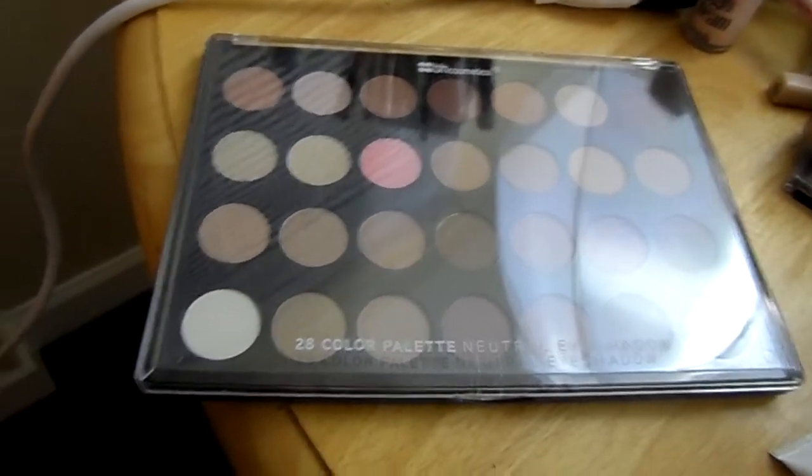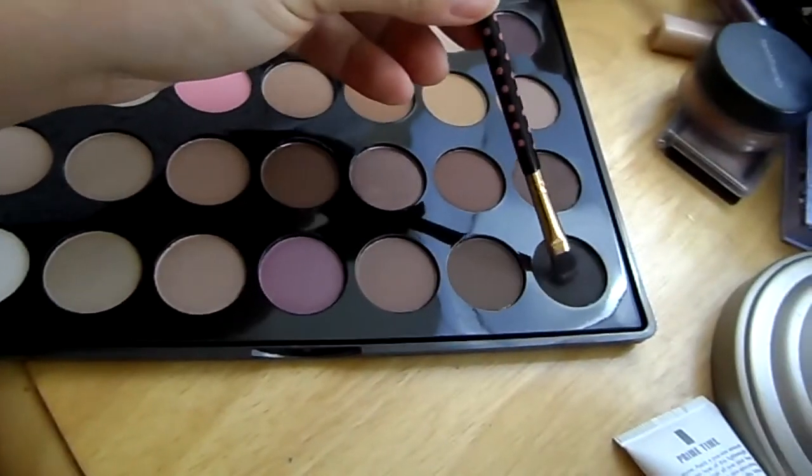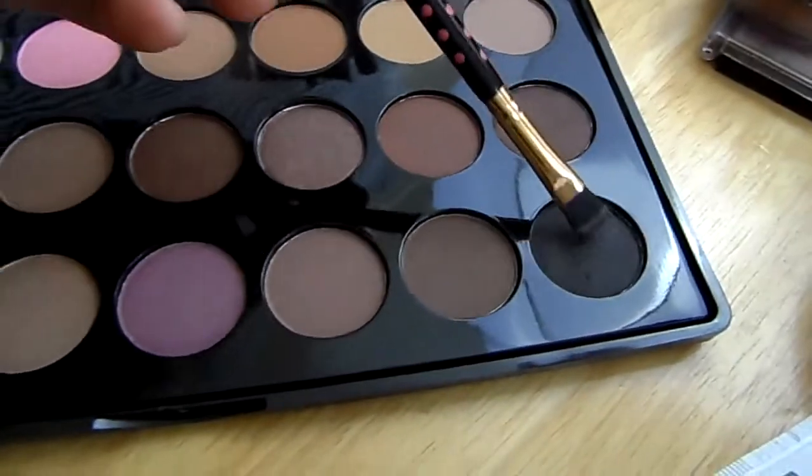Next we're gonna take a different BH Cosmetics palette and use this black color — this is gonna be the eyeliner for my upper lid. I'm not gonna wing it out for this look; I'm just gonna use the eyeshadow to make it very subtle, not dramatic. Next it's time for mascara — I'm using this one from Maybelline and just apply that like you normally would.